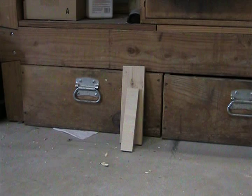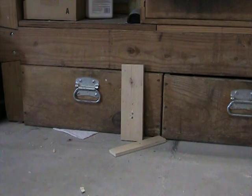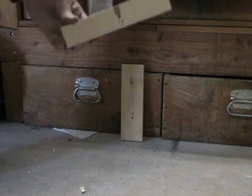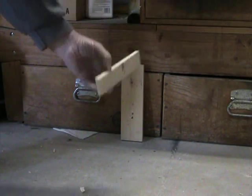So here I'm shooting a 22 caliber pellet into a piece of half inch plywood that's backed up with a piece of 3 quarter inch pine. You can see it went clean through the half inch plywood and buried itself into the pine.